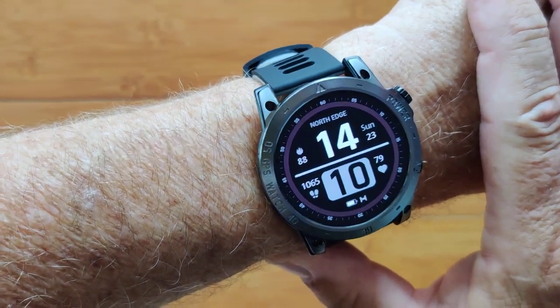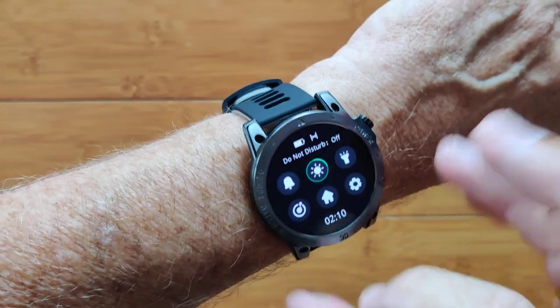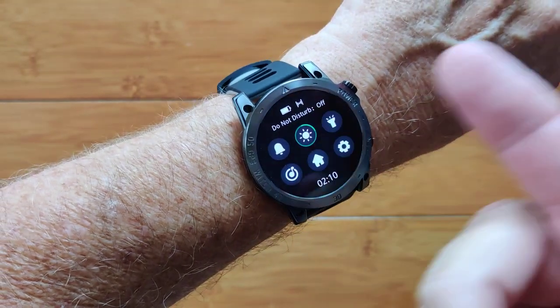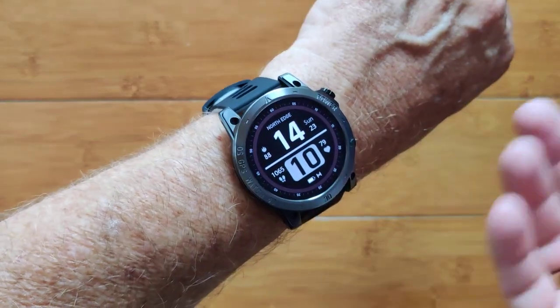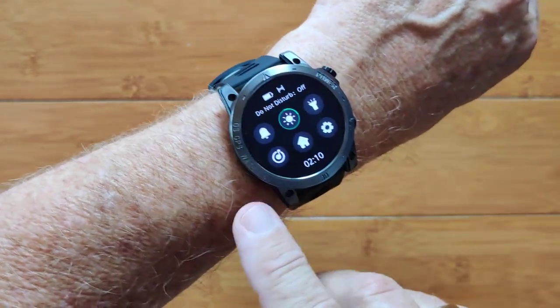This is the CrossFit 3. It's an adventurer's watch with lots of fun things. You've got brightness, an onboard flashlight — really bright. Tap it, it goes away, and you're right back to the watch face.